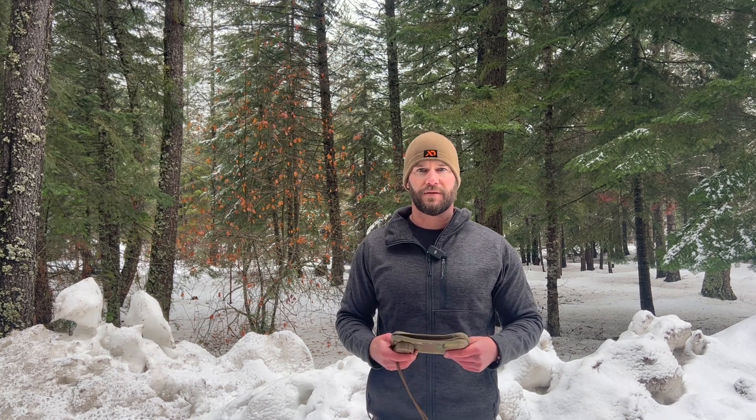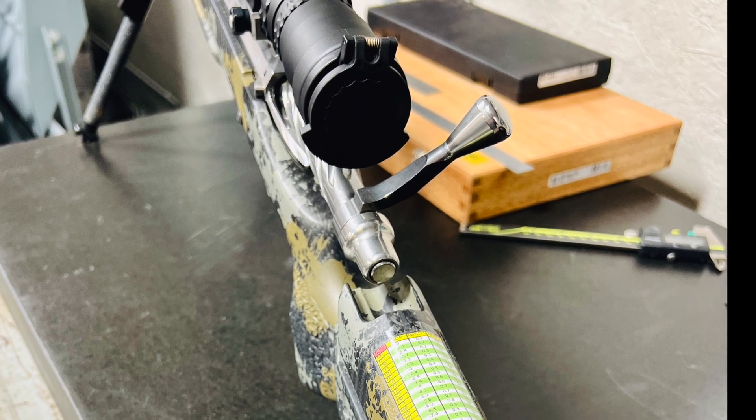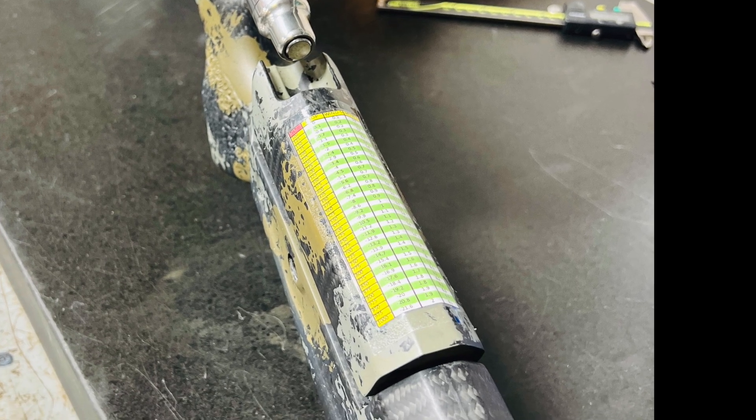After we get our ballistic data trued, it's time to put it into one of those charts I showed you previously. You can tape it on the rifle, on your binoculars, your spotting scope, or tripod. A lot of people print out little cards and 550-cord them or rubber-band them to their scope rings — somewhere where this data is readily available for a quick glance when you're out in the field.